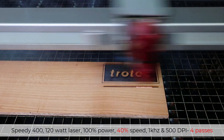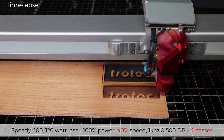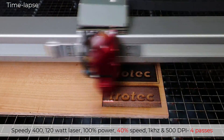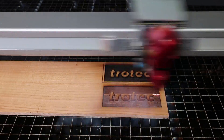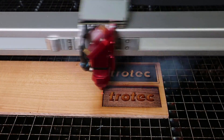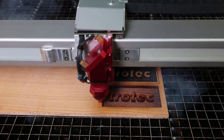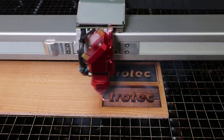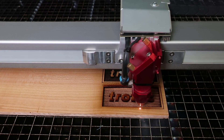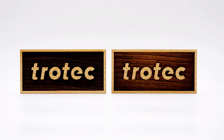The laser hack is to run multiple passes at higher speeds to control that excess heat without affecting productivity. The second example is also at 100% power, 1 kilohertz at 500 dpi. However, this example has the laser speed at four times the rate of the first example at 40% with four passes. So this example will remove 25% of the material of the first 10% test per laser pass, running four separate passes. Doing this will not allow as much heat to build up into the material, producing a much cleaner finished look at a similar processing time.